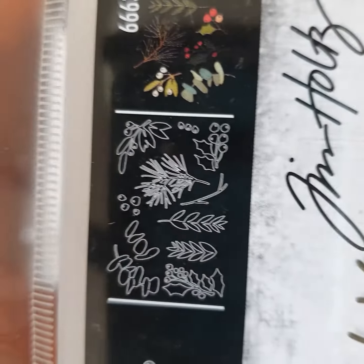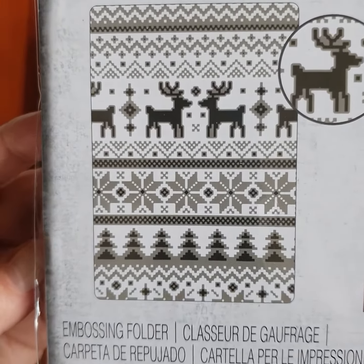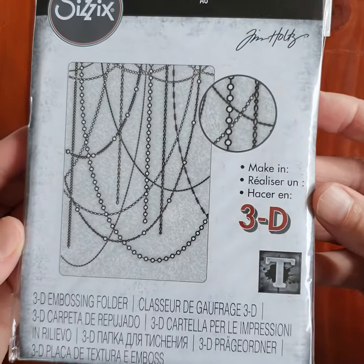Festive Gatherings — showing you those dies as well. Then we go into some of the Texture Fades — this is the Holiday Knit one. I do love this one, surprise surprise. Just showing you the back of that one, and the wood grain effect, and the sparkle.